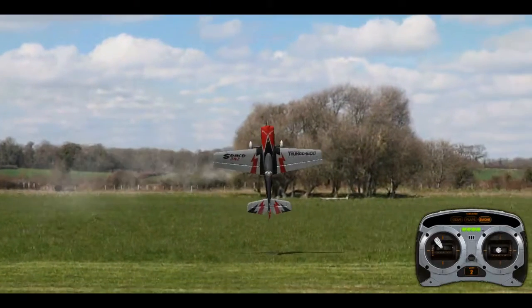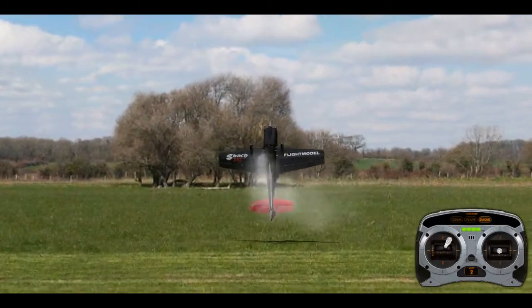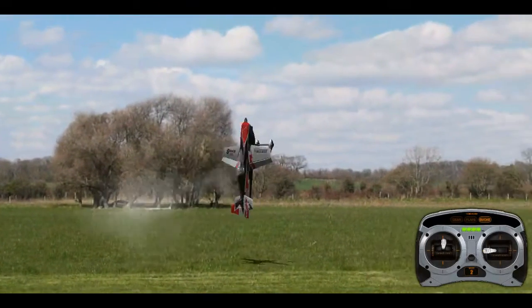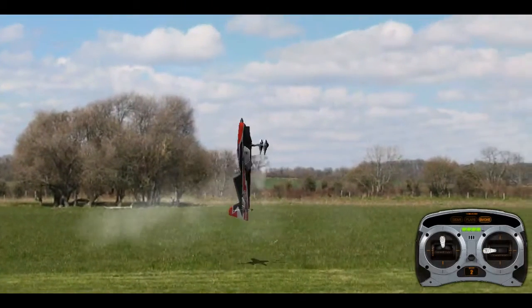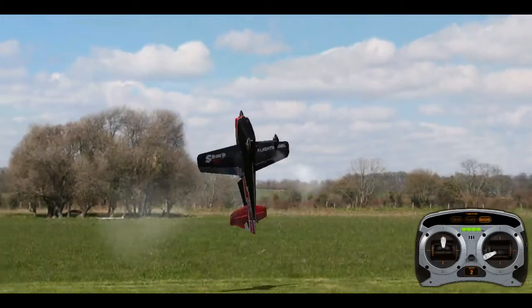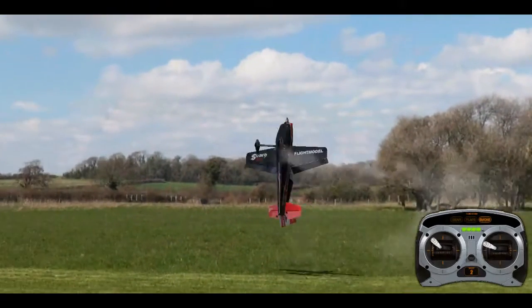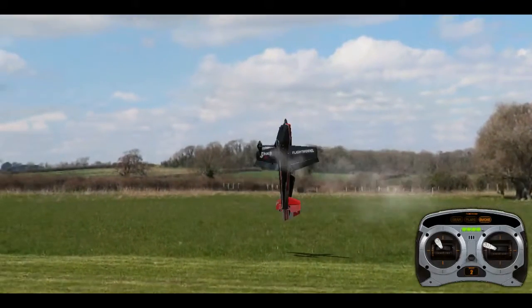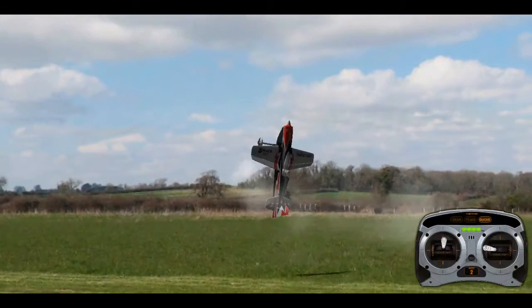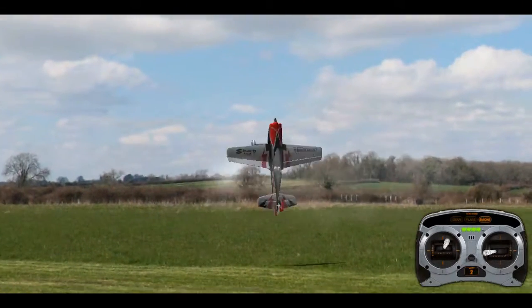Once you get good at that, you can actually start going a bit faster by using your left aileron. To be honest, I prefer it with the aileron — I find it a lot easier, actually, and it looks a lot cooler. It makes it a little bit more stable and I think it looks nicer when it's rotating a little bit faster.